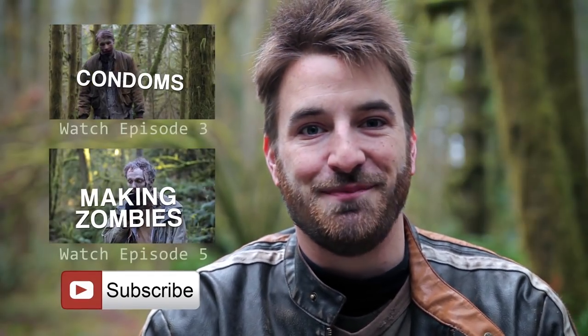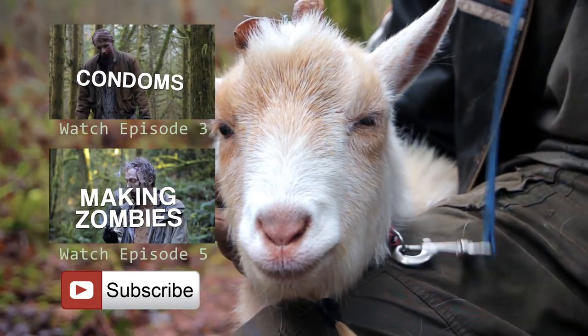Thanks everyone for stopping by. Don't forget to click subscribe. I'll see you next time. Bye.